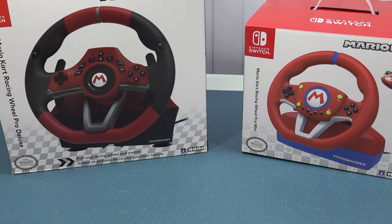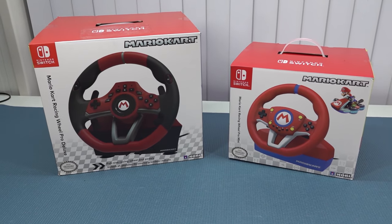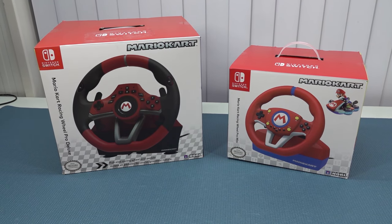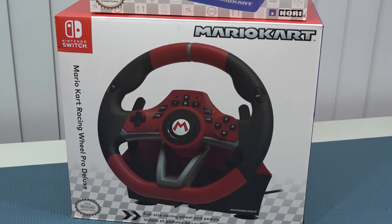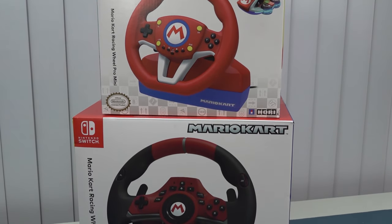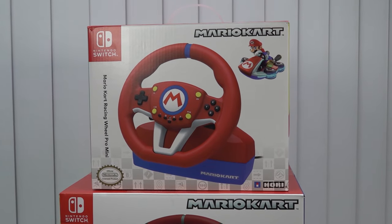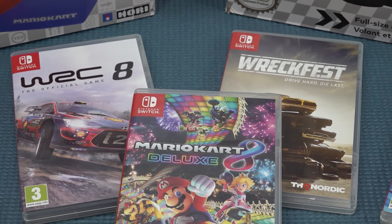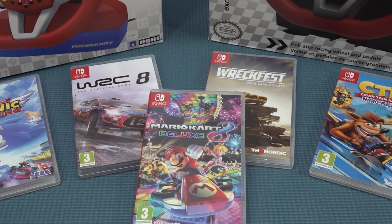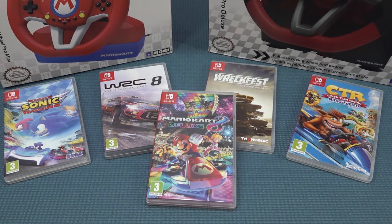I did two extended reviews on the channel regarding these Mario Kart racing wheels. I tested them out on different kinds of video games, really figuring out which of the racing wheels are worth picking up. The first one, the tiny one, is absolutely dirt cheap and a very fun piece of equipment for your Switch. But if you want to get into racing, particularly with different games besides Mario Kart 8, which of the racing wheels really appeal to me? That is what we're going to talk about in this video.